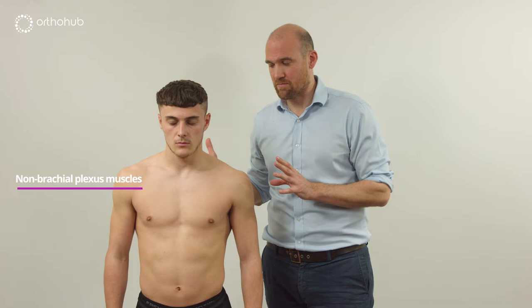We then move to movement examination. There's an argument to go anatomically down through the plexus, or to do it in an easier way to learn and remember. If we do this as a dance we can easily remember the steps — it doesn't necessarily fit with the anatomical order of the plexus, but it's an easy way to remember the examination.